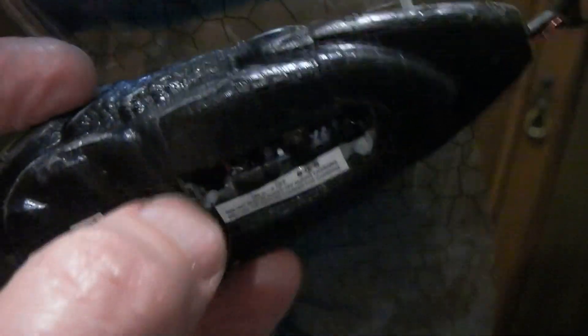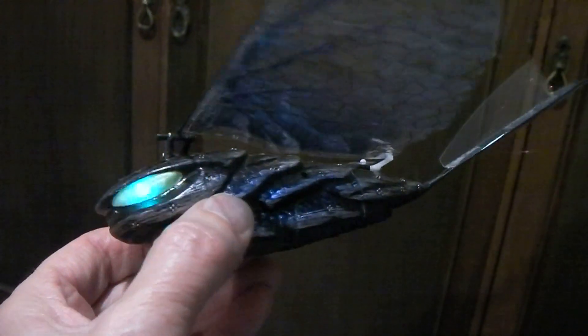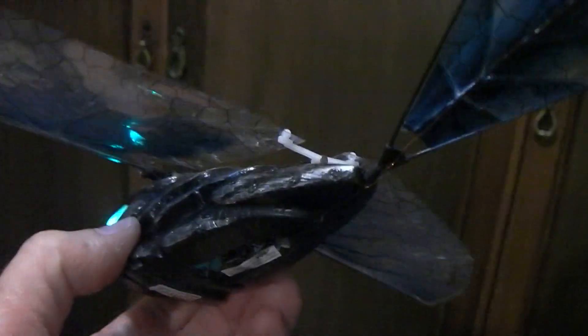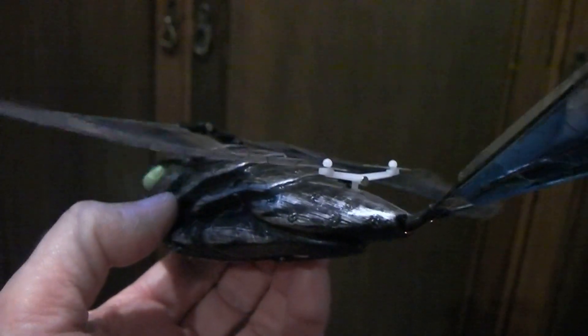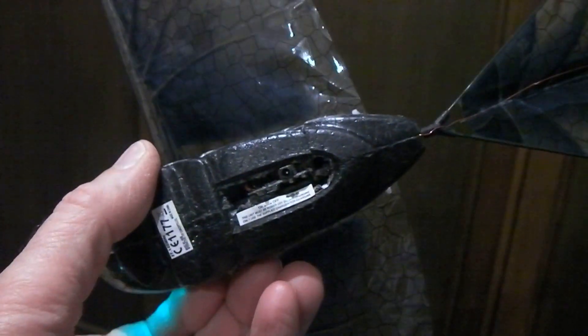If I turn the bird on, it does actually now work fine — it pairs up with the remote control and all's back to normal. So it is worth having a go with these things if you find that you can't get it to take a charge.